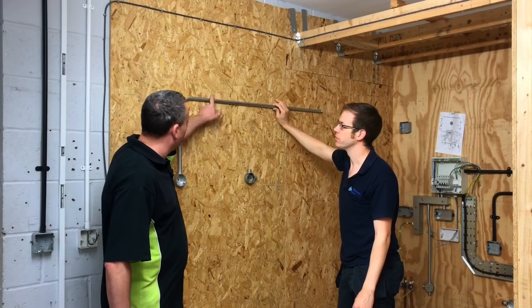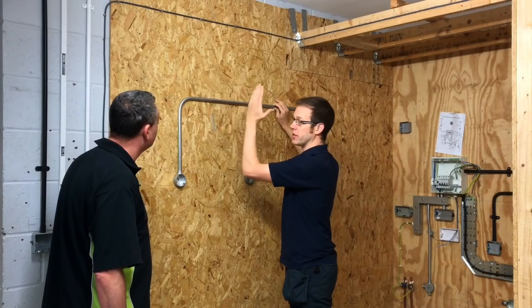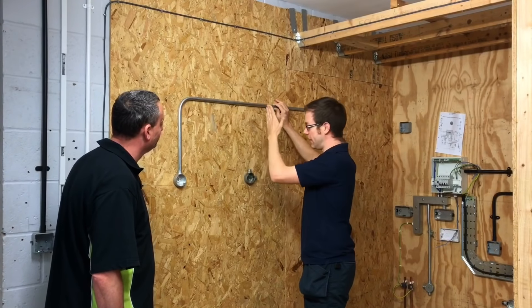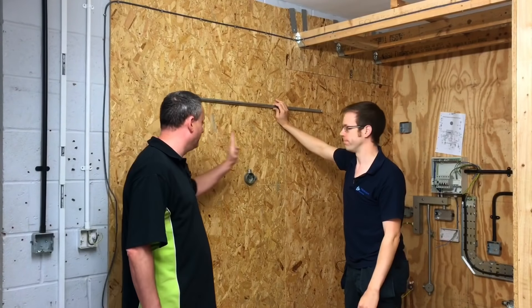Why not just put a coupler in the centre? It's an option, but it doesn't look as nice and it takes a lot longer — you'd need to cut it, file it, ream it, thread the ends, and clean the ends. If you can get the bend in the right place first time, you save yourself an awful lot of work. This technique is often called on site 'back of bend to back of bend'.